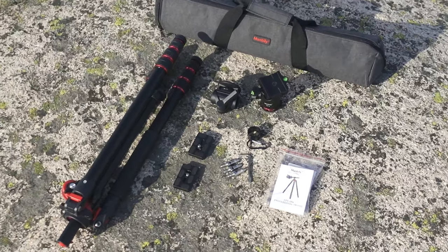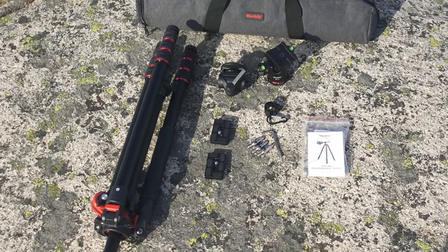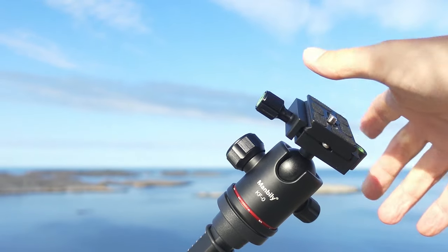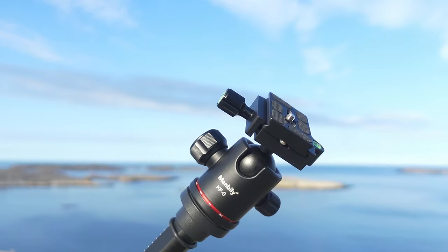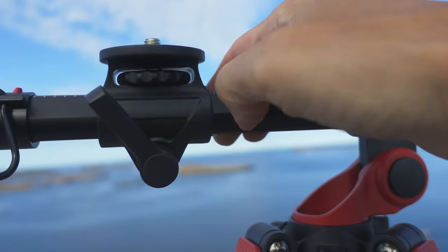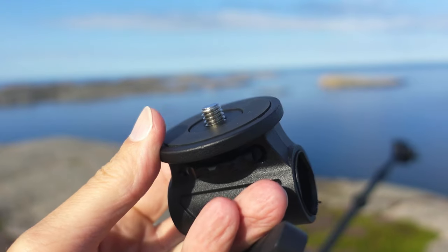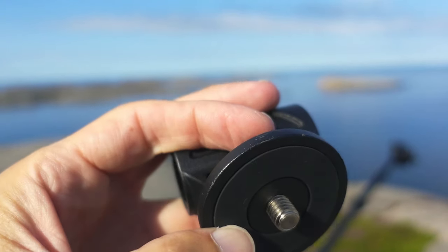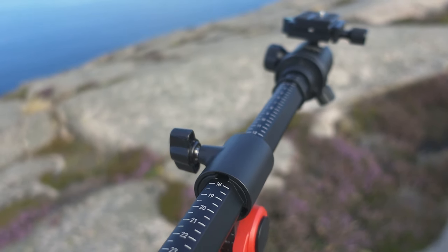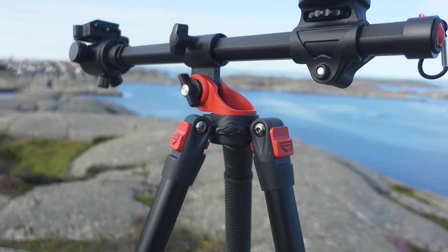Manbilly seems to ship some extra pieces with their products, which is something that should not go unnoticed. Just look at this medium-sized ball head alone — I reviewed something similar in the previous video and this feels just as nice to use. Then there's this thing called a platform that can be used for a laptop, extra lights, or even an extra camera with a different focal length. It's a nice-to-have that also doubles as a counterweight. I used to have a teleprompter that required a separate stand, meaning I had to use two tripods at once — with this solution, that wouldn't be necessary.